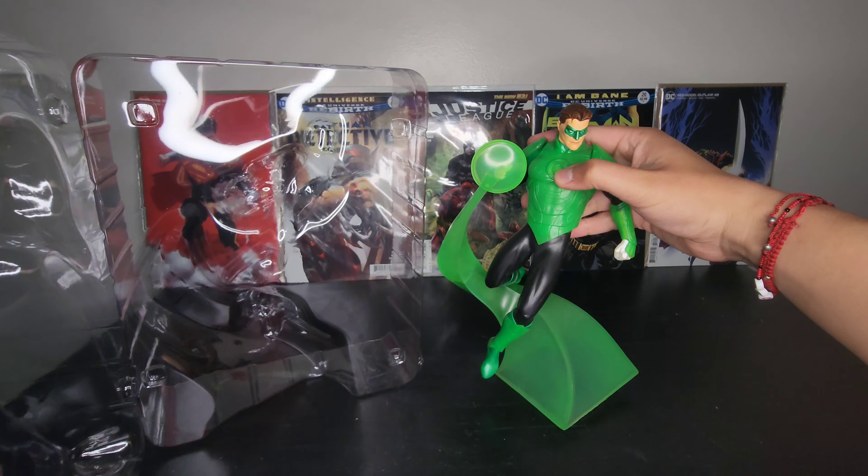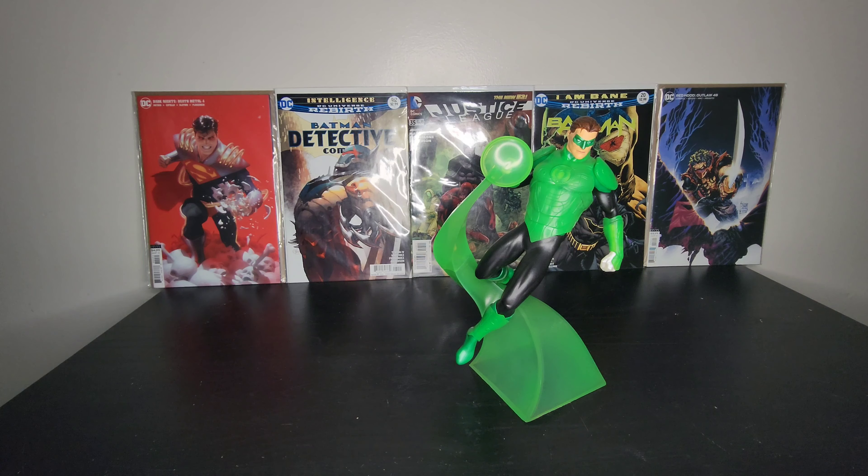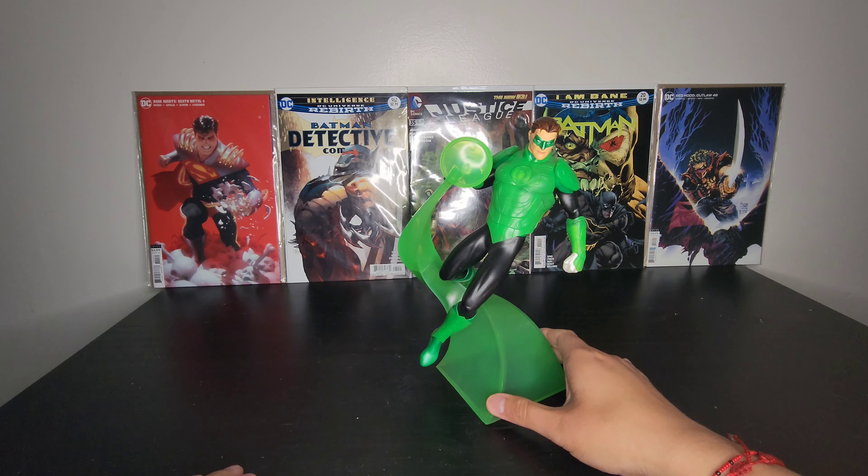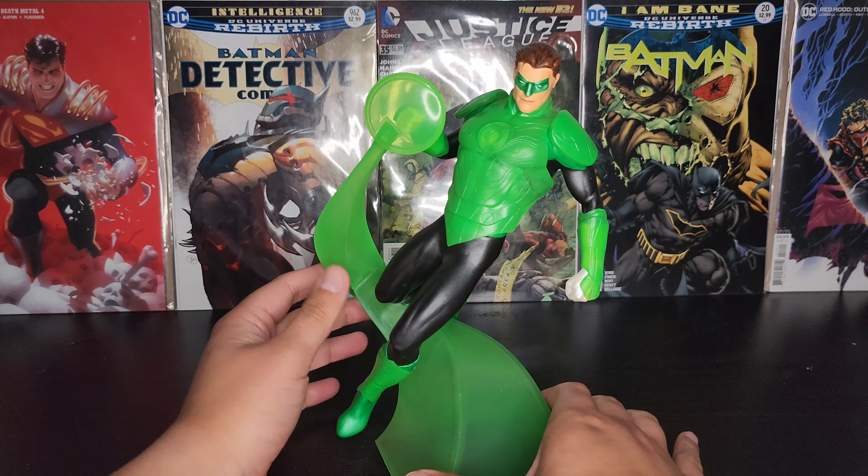First impressions — this is like a bright see-through lime green, which is pretty cool. Alright, so here is Green Lantern unboxed.